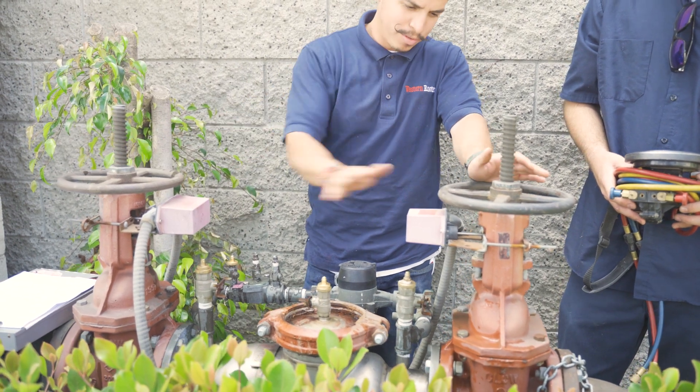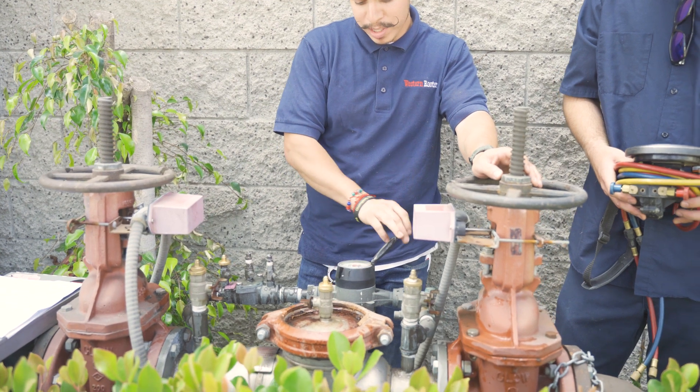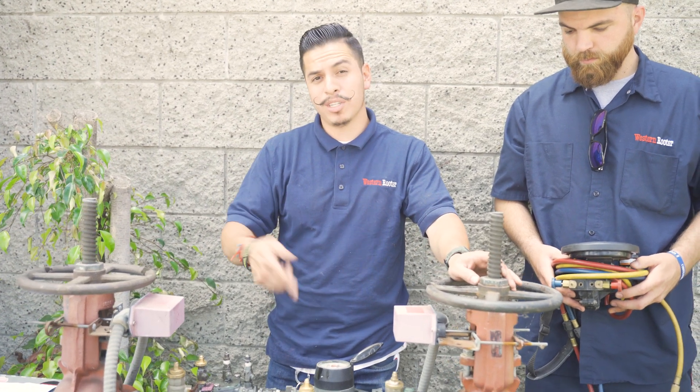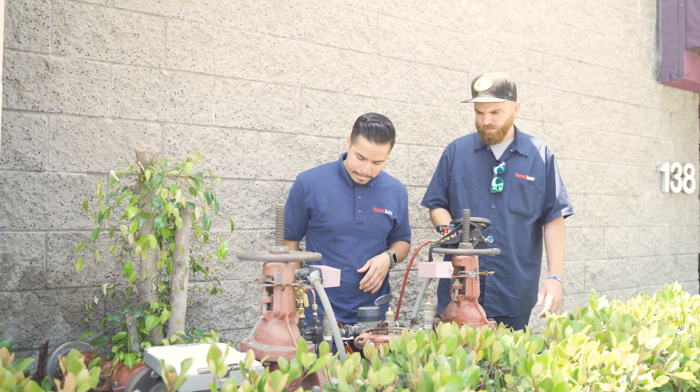There's a bigger one — this big four-inch — and there's also this three-quarter inch, and the three-quarter inch pretty much detects any flow of water. There's a little meter here and it will tell you how much the meter is running, if there are any leaks or if the system went off or something.